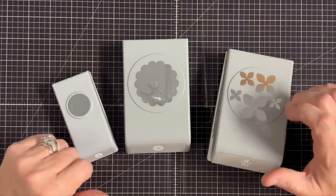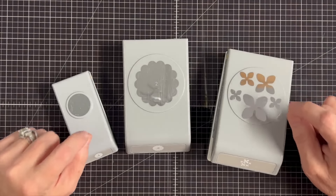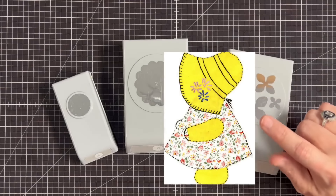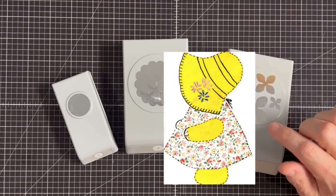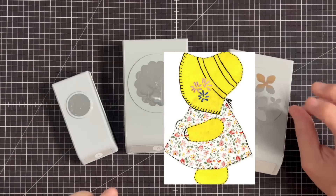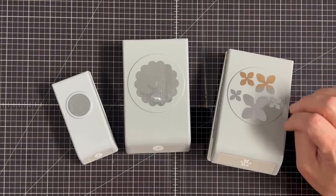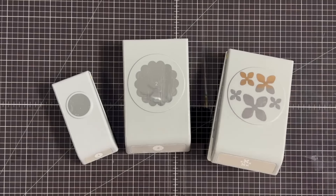Hey you guys, it's MayMay and today we're doing a really fun punch art project. It comes from this little girl — you guys have been loving quilt cards and I've been wanting to do something iconic. Nothing is more iconic than Sun Bonnet Sue, and we need to make that in paper, so let's do it.